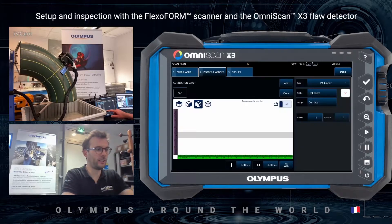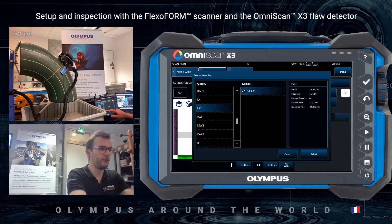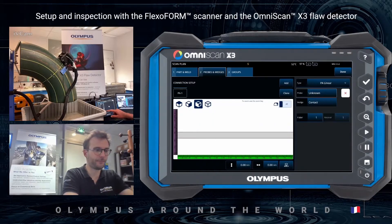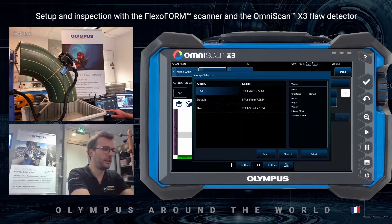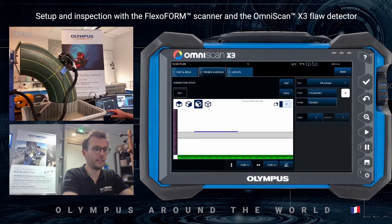I will now select the Flexoform probe, which is an FA1, 7.5 MHz, 64 elements. I will then select the wedge for the Flexoform, which is the SFA1 Flexo, and press select.